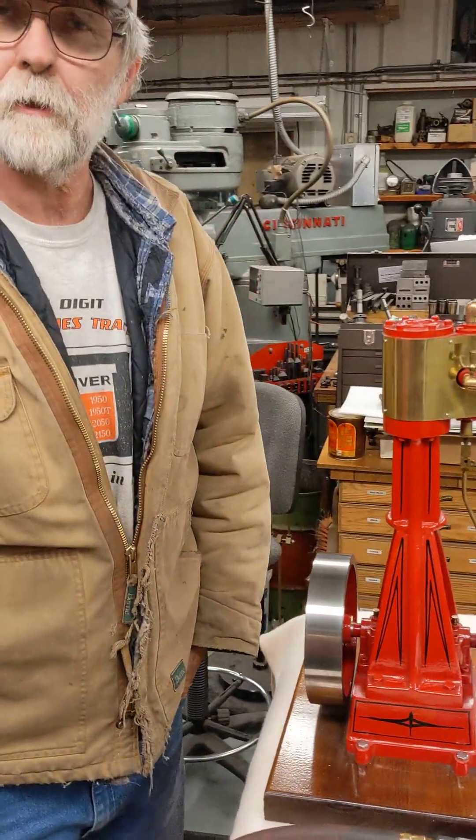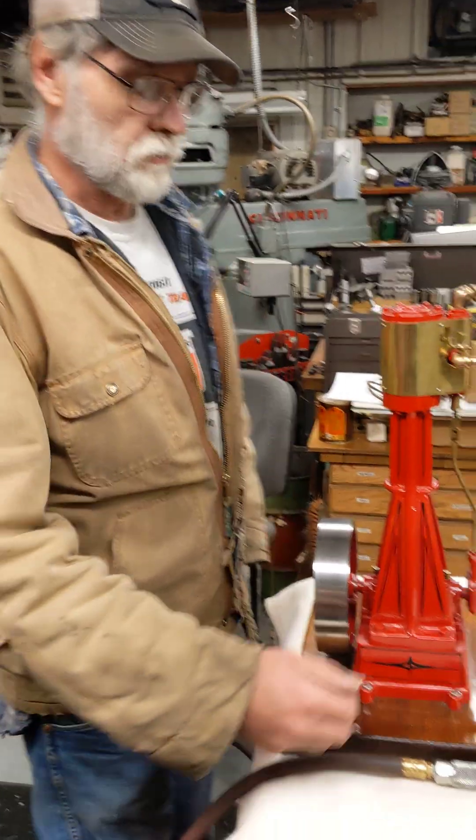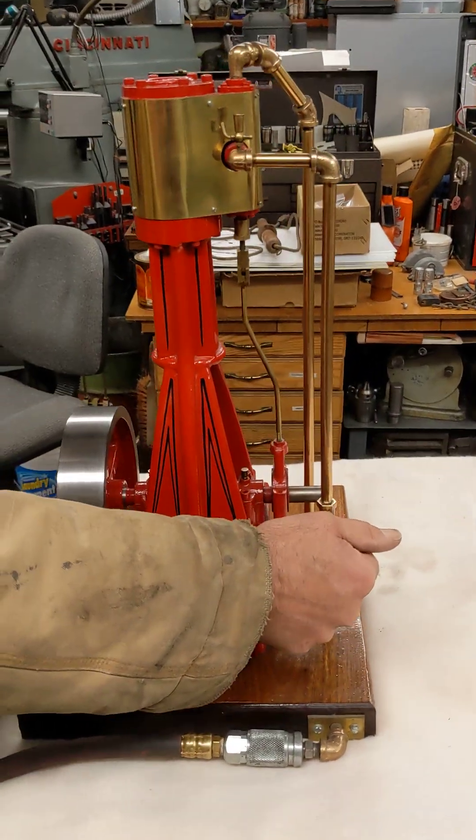We got another one coming up on a cordless engine that I got done — that'll be the next one. That's an impressive model. But this one here is nothing really too impressive, but it does run very nice.